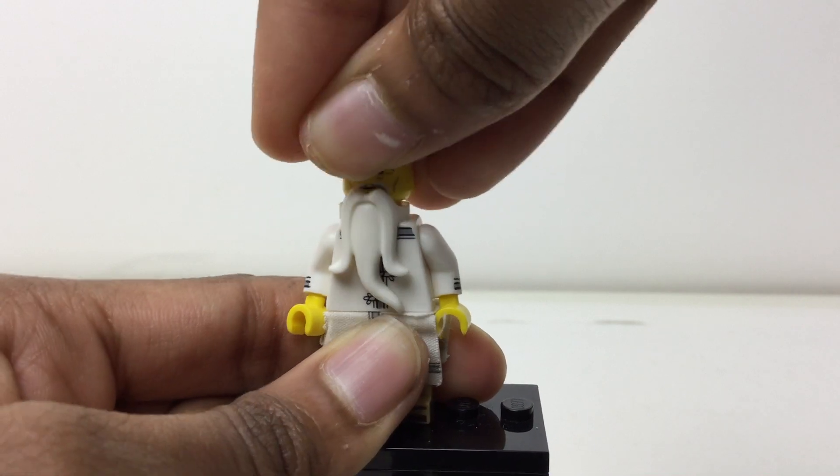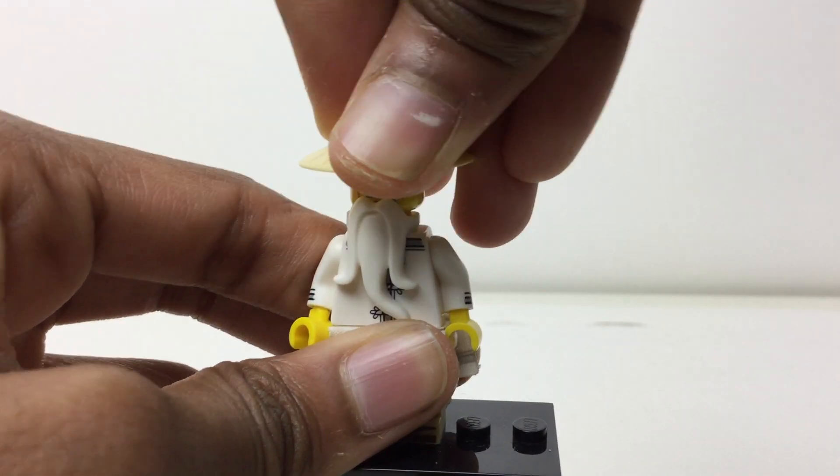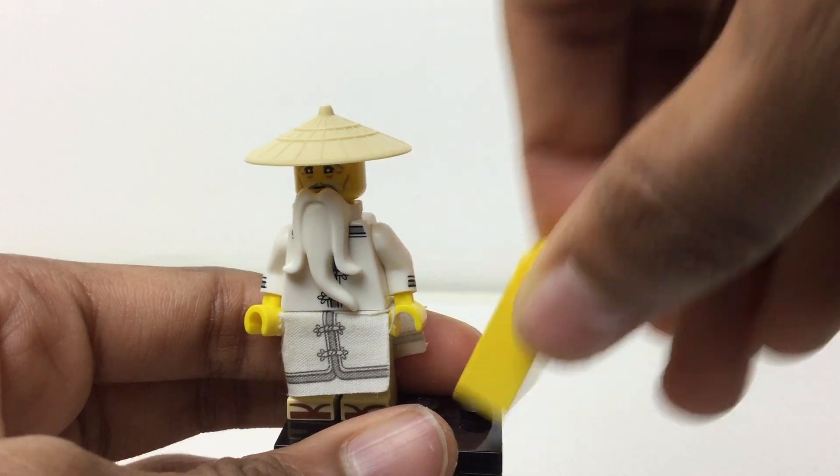There's the face print right there — there's only one. You can get him in other sets. I think the collectible minifigure series should be really extra special, but he does have this accessory, which is just great.